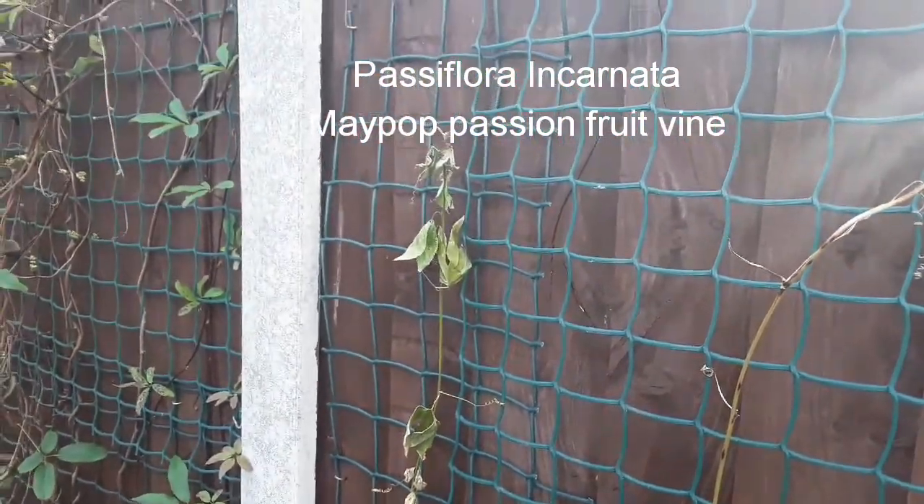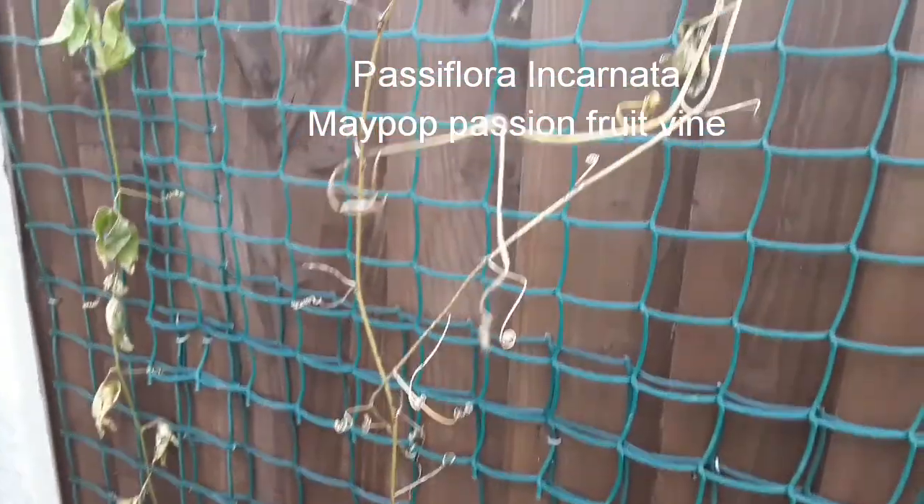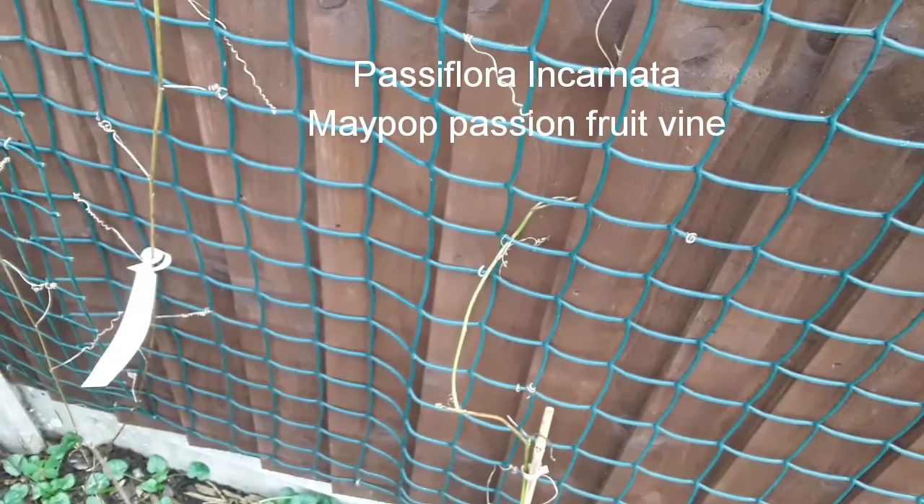It's Brett, Lionheart 84, and I'm just looking at the winter remains of my Maypop passion flower, or passion fruit — that's Passiflora incarnata.